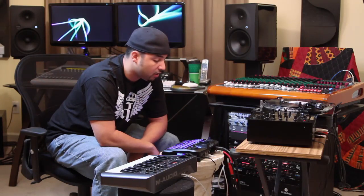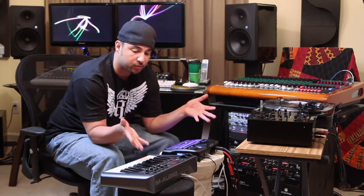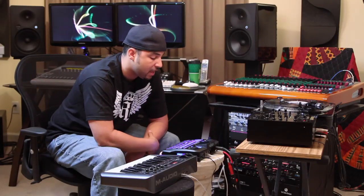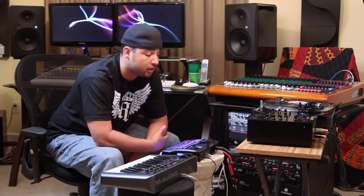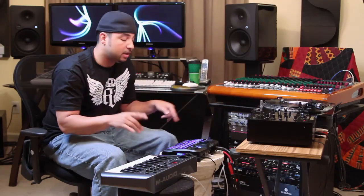Hey everybody, this is AJ, and I wanted to show you real quickly how BeatThing works with a MIDI controller. It's one of the unique functions of BeatThing. As you know, BeatThing is a great drum machine — it comes with a lot of wonderful drum sounds, but in addition it also comes with a lot of keyboard sounds and strings and bells and flutes and world instruments that you can actually play like a keyboard.